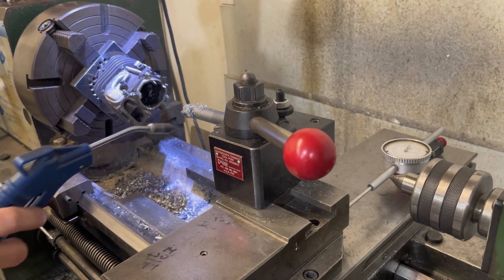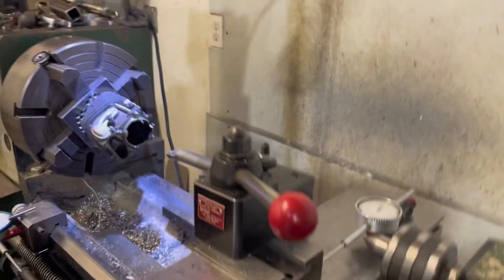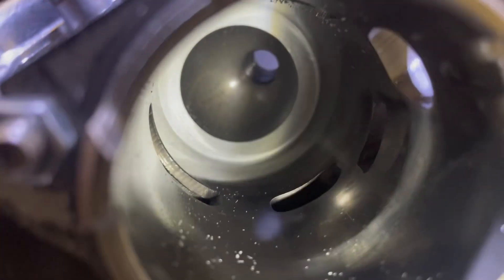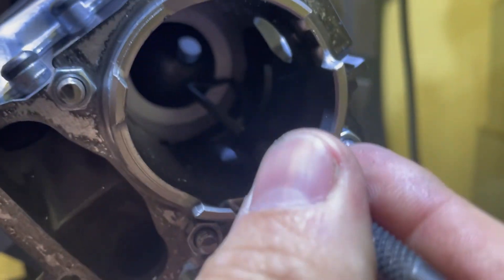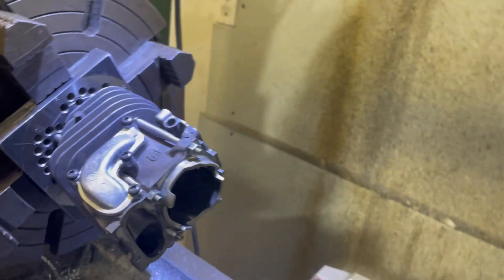I'll go turn the air on so I can pull this thing out and get you guys a little view. Something else I like to do is take a pick or something and just run it up and down the bore, just to make sure I didn't leave a step anywhere that will catch a ring — which I did not. So it's good to go.